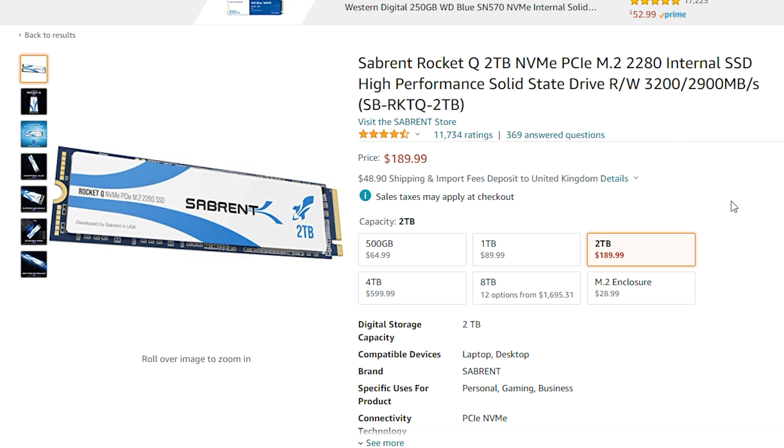Welcome back guys to another one. Today let's have a look at Sabrent's Rocket Q series. You may know this one because it was one of the first M.2 SSDs on the market in an 8TB form. Alas, today I'm going to cover the 2TB model which still has great value for money.